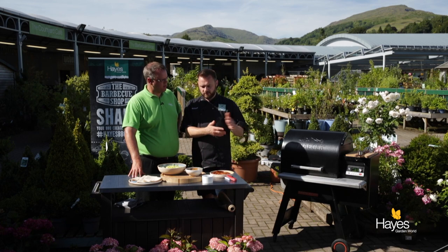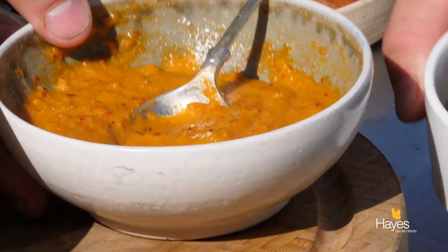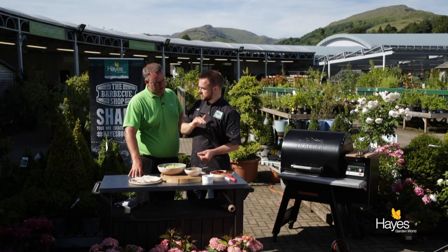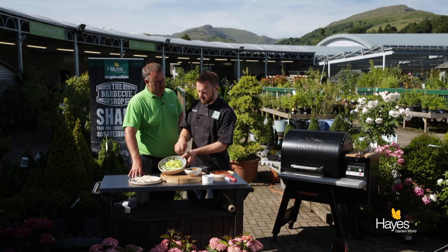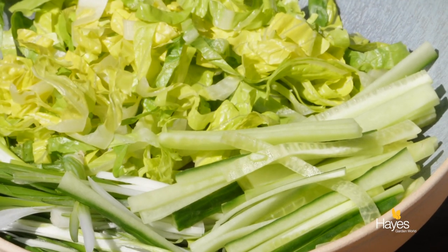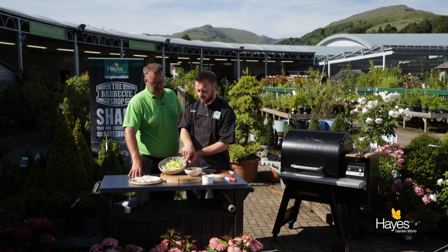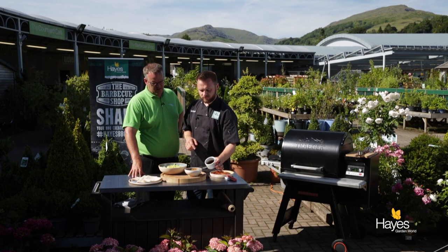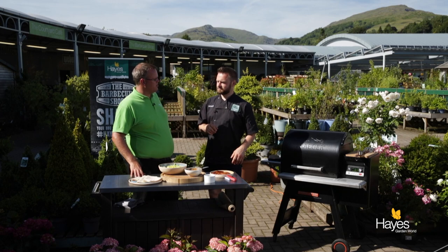We're going to pop those onto the BBQ in a moment, then when they come off we've got some flour tortillas. We're going to put a little bit of satay sauce onto the tortilla, then build that with some of the sliced duck. We've got some classic combination flavours here — shredded lettuce, battens of spring onion and cucumber, and then to just top off, a little bit more hoisin sauce. Wrap that all together — absolutely delicious.